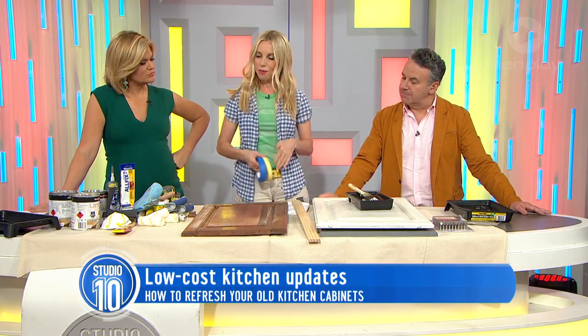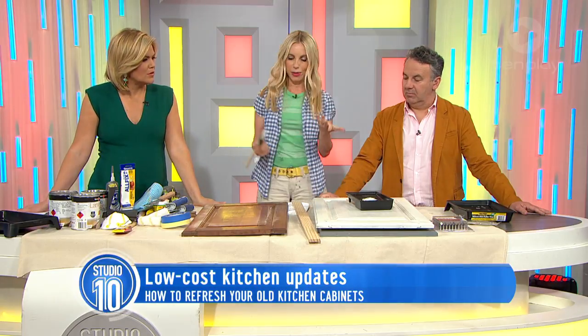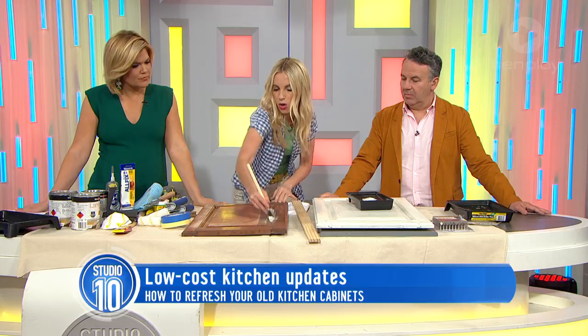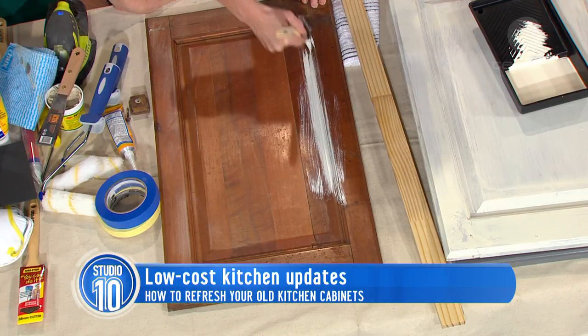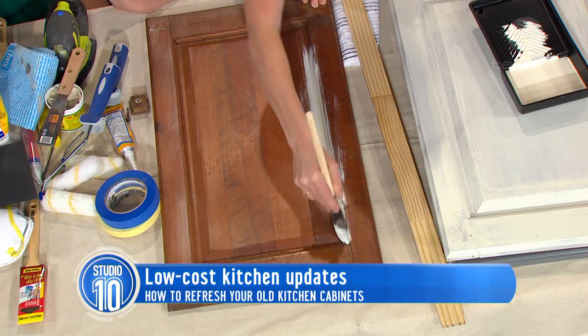For the colour scheme on this project today, I'm doing a dark grey. Dark grey is very on trend at the moment. You grab your laminate paint and the best thing to do is to brush into all the little corners — those fiddly little bits first — and you've got to move fairly quickly with this product because it does dry in about half an hour.